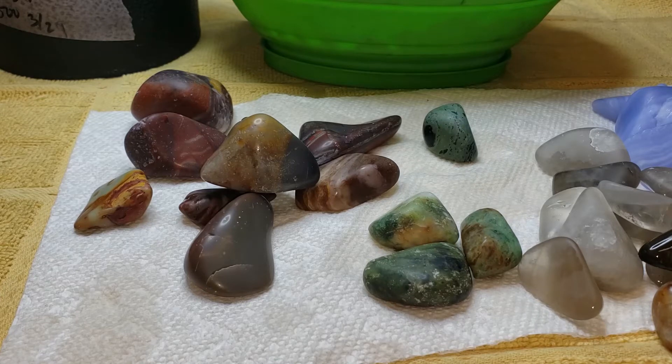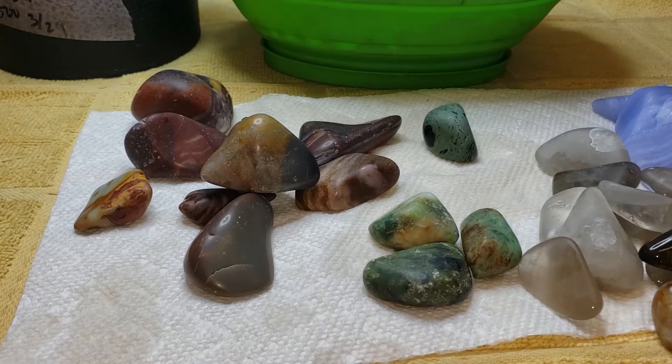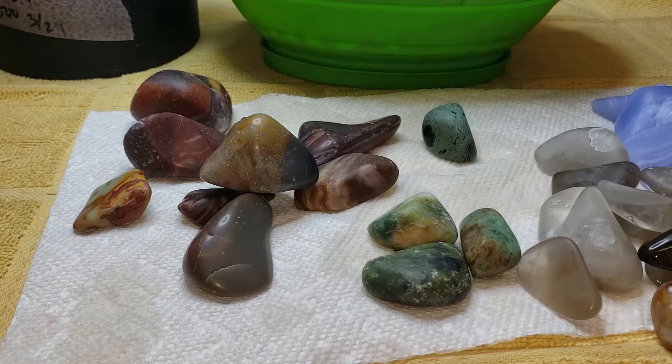I'm starting to get quite a bit that need to go on the flat lap, so I try to not run that too often because it's a pain to clean. I mean, it's a breeze to use — super quiet, really love the flat lap machine. It's just cleaning it for working on one or two stones is kind of a pain. I'd rather just collect them all and do one big batch.